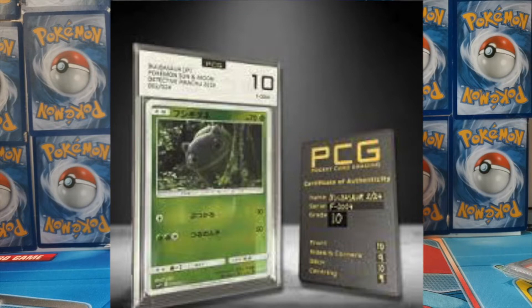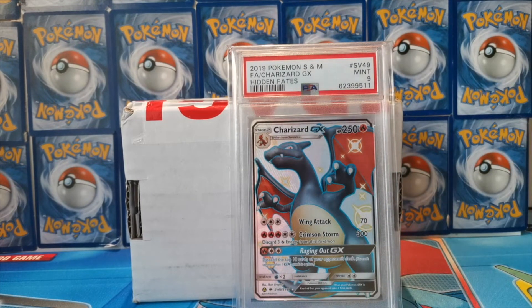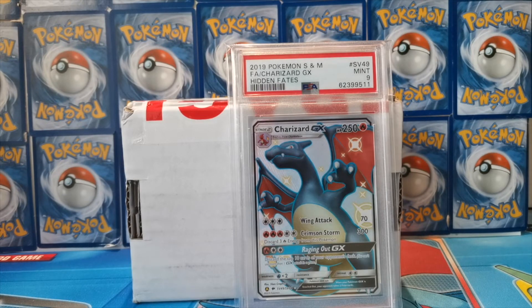To compare: polystyrene — which you see with PSA graded cards — is less transparent, clouds over time, and there's less strength on impact. It's also less scratch resistant. Acrylic seems to be the material to use if you really want to preserve your graded cards for a long period of time. Not saying polystyrene won't do a job — it will, and that's why a lot of companies use it — but acrylic takes it to the next level, which I think is fantastic.